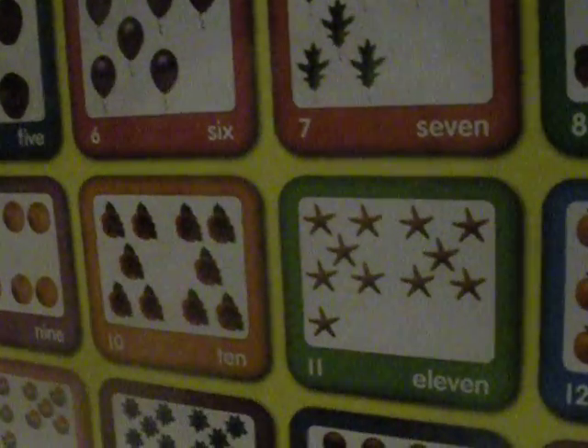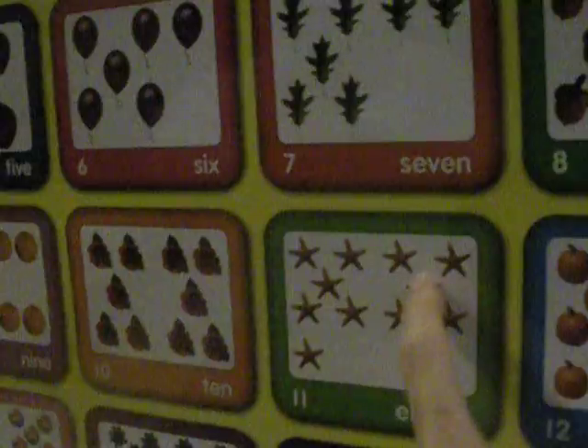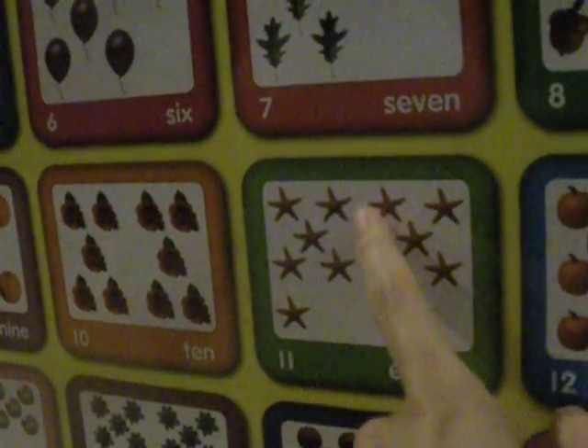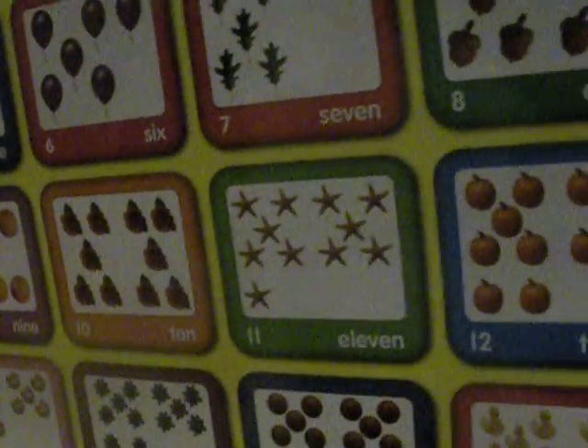Eleven. Eleven. Eleven. Eleven what? What do you call this? Eleven. What is this? One. One. One. A star. Twelve. Eleven. Good job. Eleven stars.